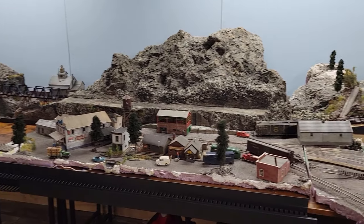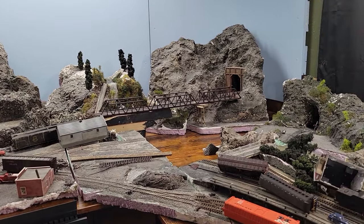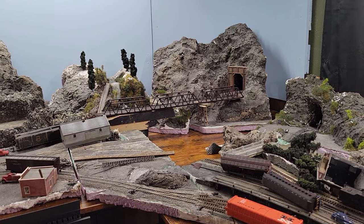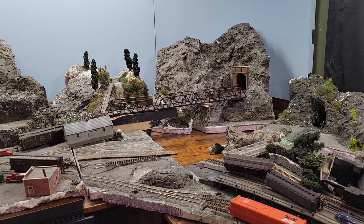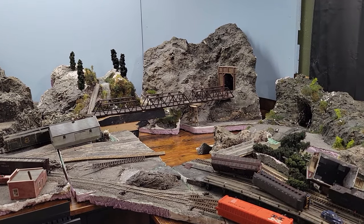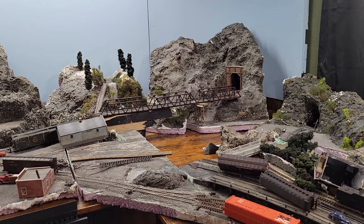On the agenda for today, I am going to work on this back corner right here. That's the last piece I have to do on this back row. The beauty of going modular is that I can pull these tables out and get to it very easily. So first things first, we pull these tables out and start cutting those mountains to actually fit that section a little bit better.